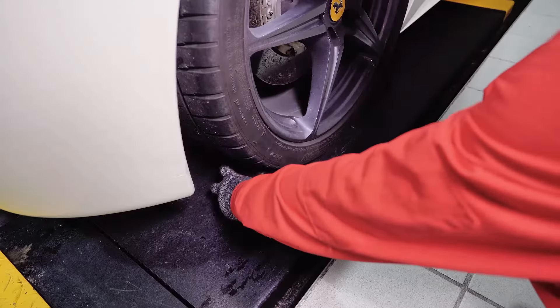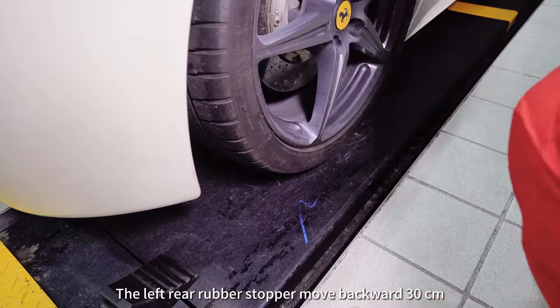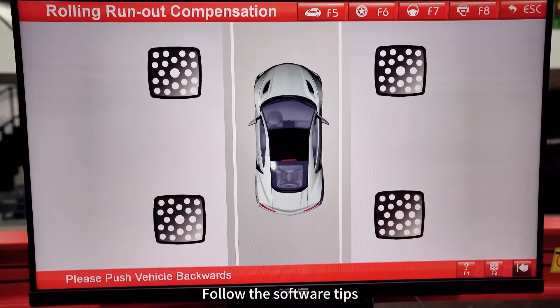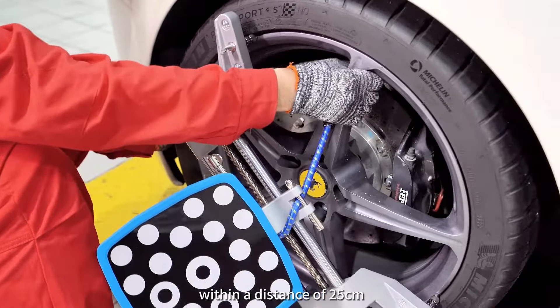Perform runout compensation. Remove the left rear rubber stopper and move backward 30 centimeters. Follow the software tips to push and pull the vehicle within a distance of 25 centimeters.